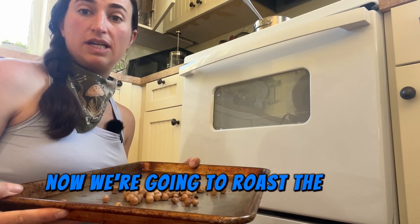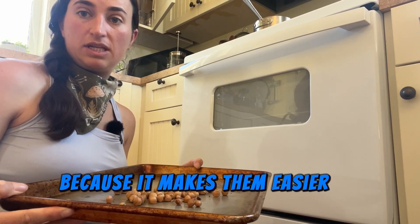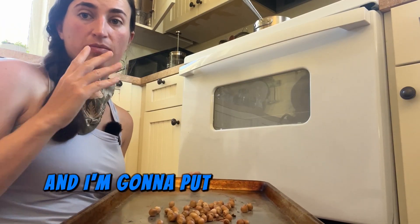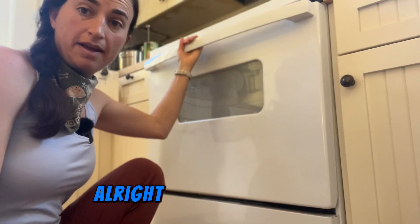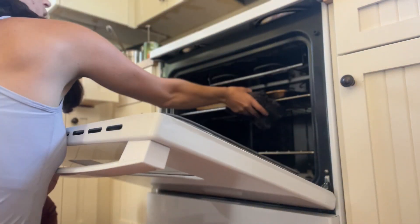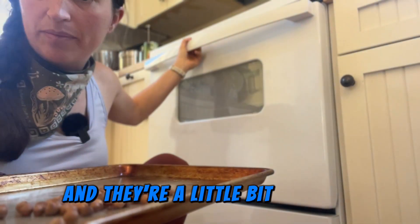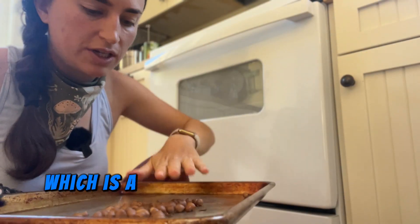Now we're going to roast the nuts in the shells because it makes them easier to shell afterward. I have the oven at 300 degrees and I'll put them in for 20 minutes. They come out a little bit browner than when they went in, which is a good sign, and they smell nice and nutty.